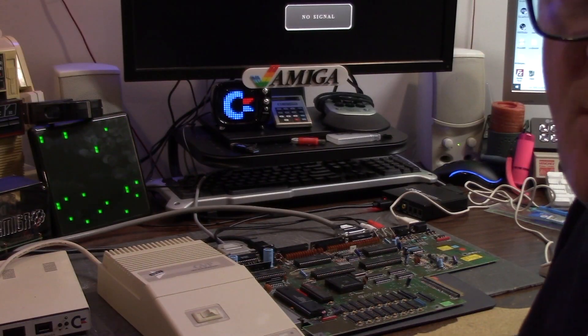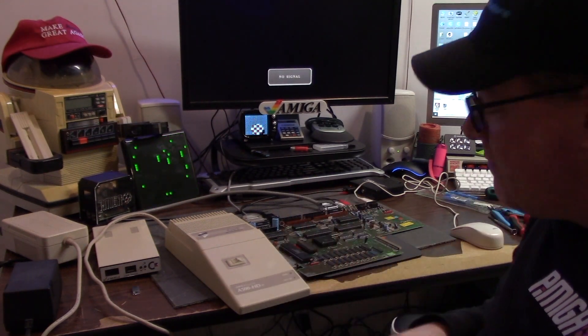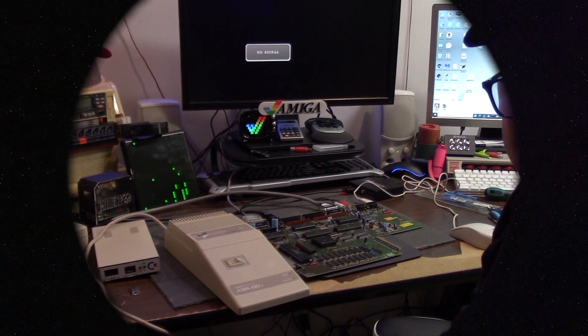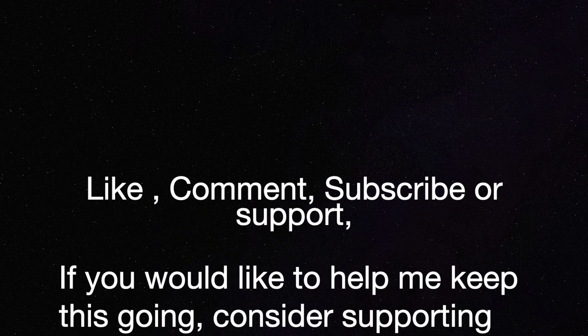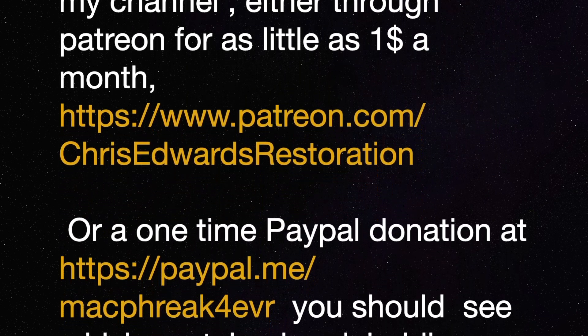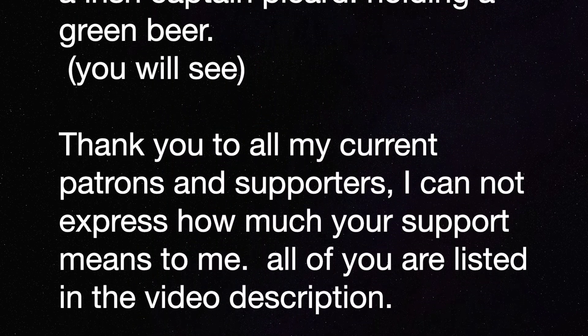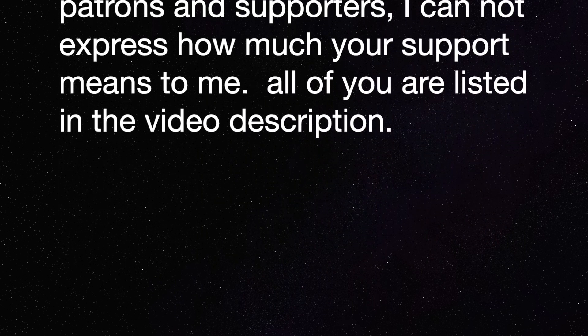Anywho, that is our Amiga 500 all sorted. It gets quiet without that drive running. So there we go guys, we have another successful repair. Thank you Mr. Michael for sending this in for repair. That's all I got for now — thank you guys for watching, I hope this helps you and I hope you learned something. To be continued!